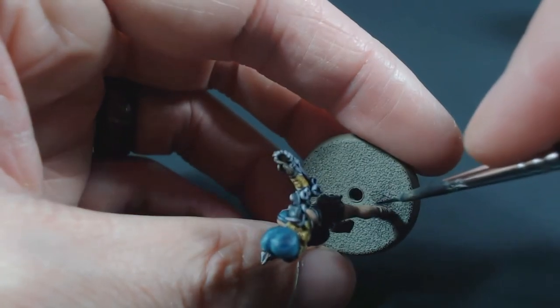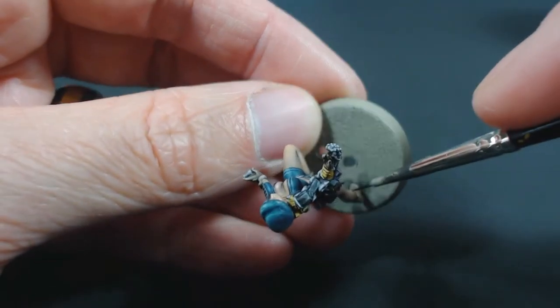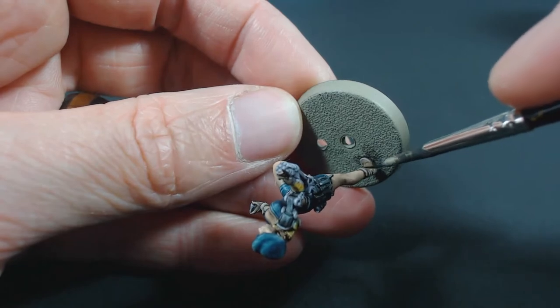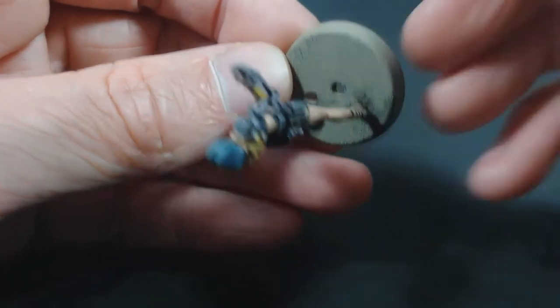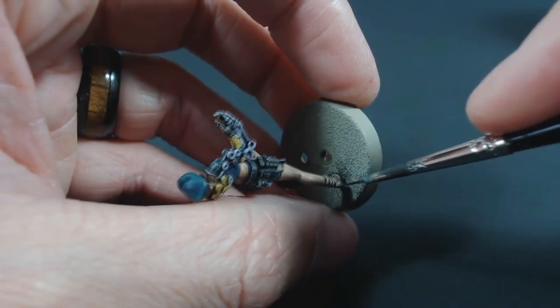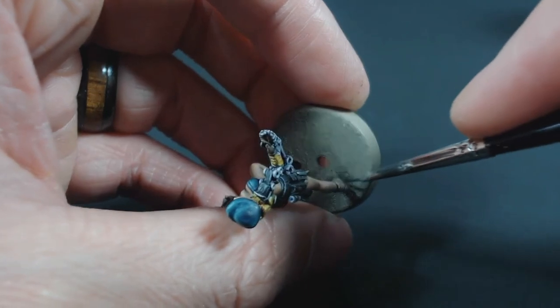Now there are a couple things to keep in mind when you're doing this. Black lining is kind of a misnomer actually — you don't have to use black, and I actually wouldn't recommend using black. As some common painter's wisdom goes: never use pure white, never use pure black unless you have a specific reason in mind. It creates a more natural look if you don't use black.